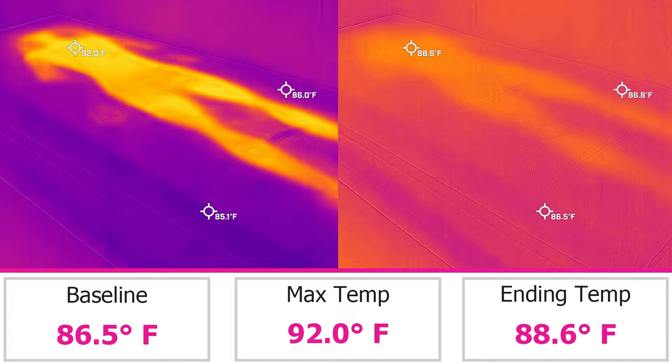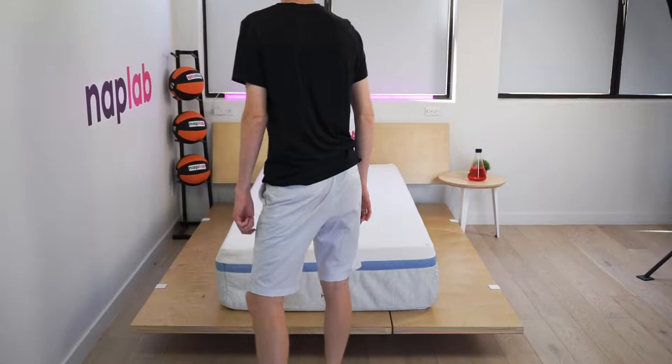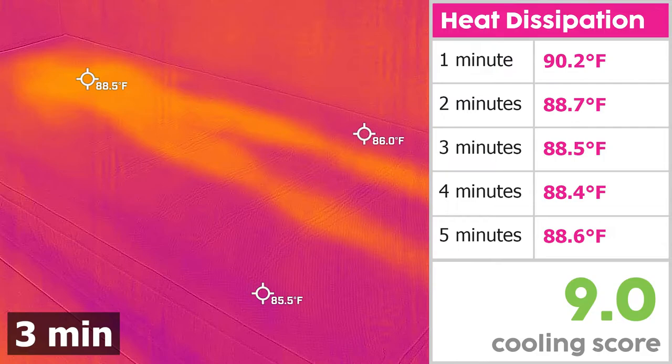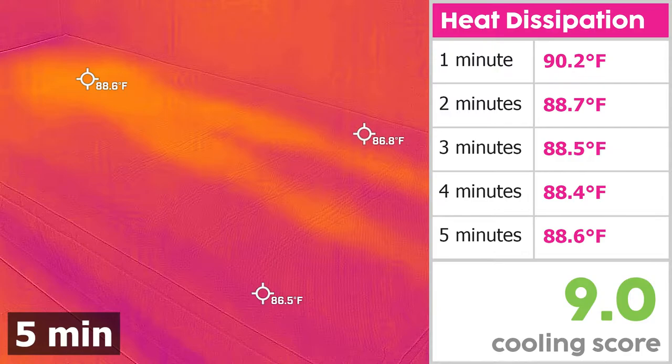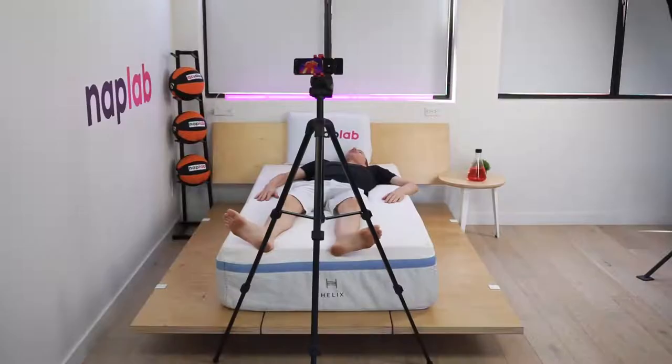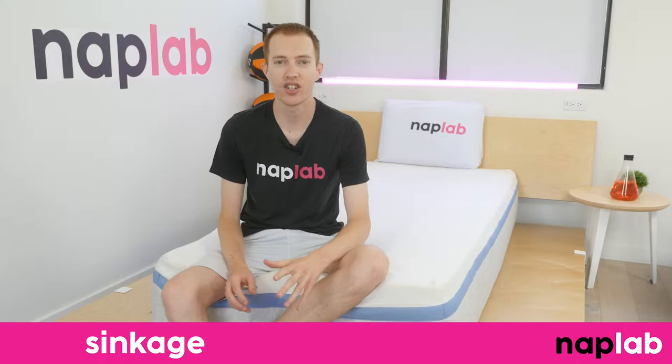Looking at our objective data, the Helix Moonlight had a higher max temperature than most other mattresses we've tested to date. It reached a max temp of 92 degrees Fahrenheit — 2.1 degrees warmer than the average across all mattresses we've tested, which is 89.9 degrees. While the mattress did release heat fairly quickly, it seemed to cap out within two minutes. Even after five minutes off the mattress, the surface temperature was only reduced by 3.4 degrees, still 2.1 degrees warmer than the baseline. Our objective data reinforces my subjective experience: the deeper sinkage does create more heat retention relative to many other mattresses.